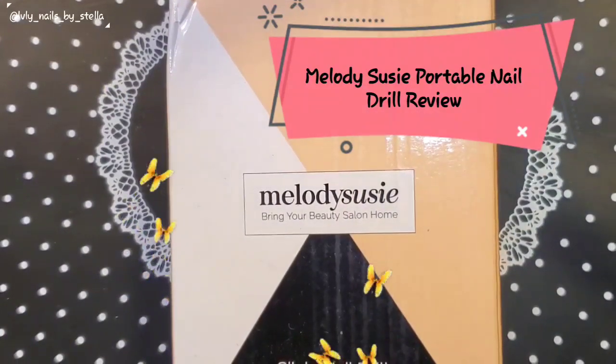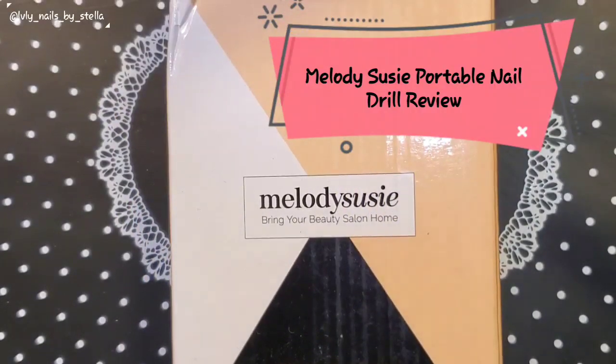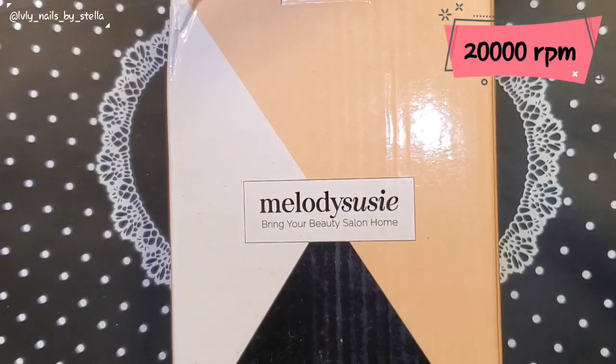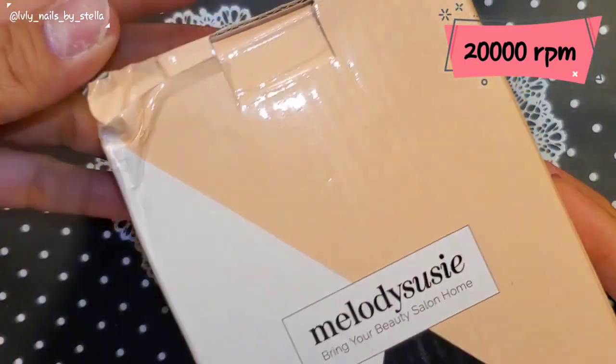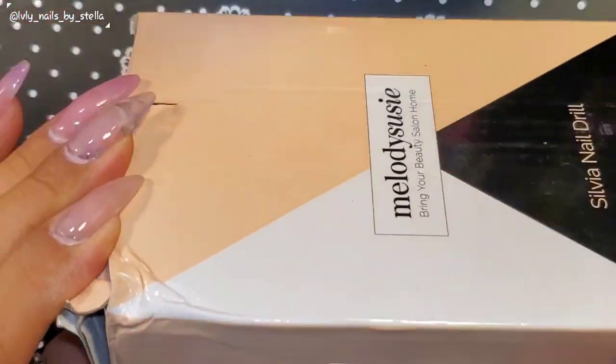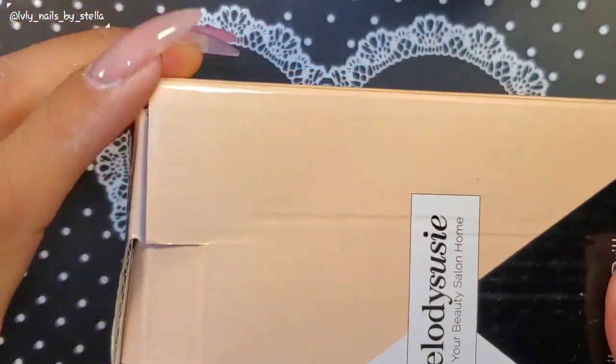Hey, welcome back to my channel. Today I'm going to be reviewing the Metal Melody Susie portable electric nail drill. This is the small one that you can actually carry with you — like if you're going on a trip you can take it with you. Let me go ahead and show you the box it came in.